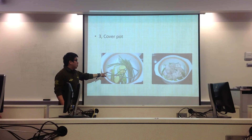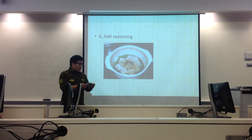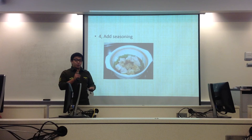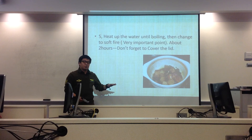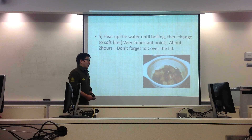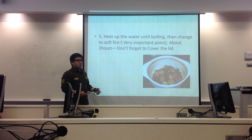Next, put the green onion and ginger into the pot to cover the bottom, then place the meat on top, like in the second picture. Next, we add seasoning: 100ml light soy sauce, 100ml dark soy sauce, 200ml vodka, and 200g sugar. Then add water just enough to cover the meat. Heat until boiling, then change to a low fire — this is very important. When the water is boiling, you must immediately change to low fire and cover with a lid. After about 2 to 2.5 hours, the dish is done.